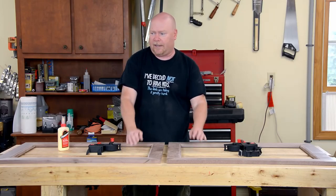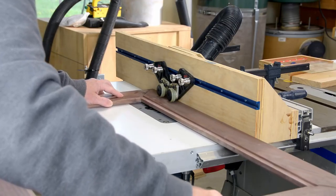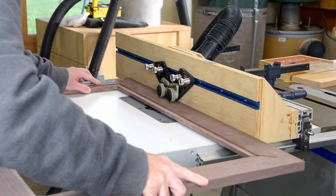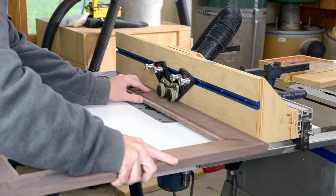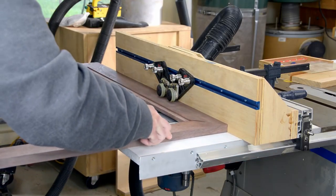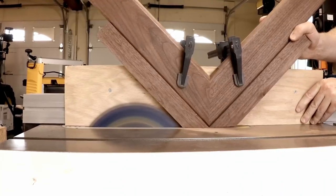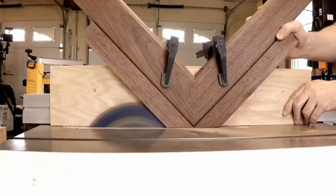So on with the PVA. After the glue dries, the doors go back to the router table for a roundover on all eight edges. I thought about cutting the same decorative profile that I cut on the inside edge, but I tried it on a test piece and for lack of a better word, it looked goofy.